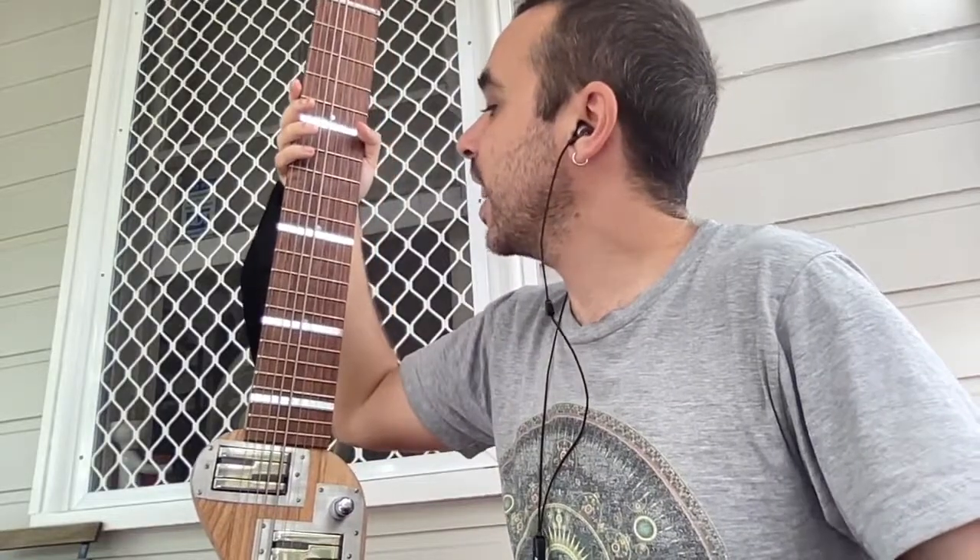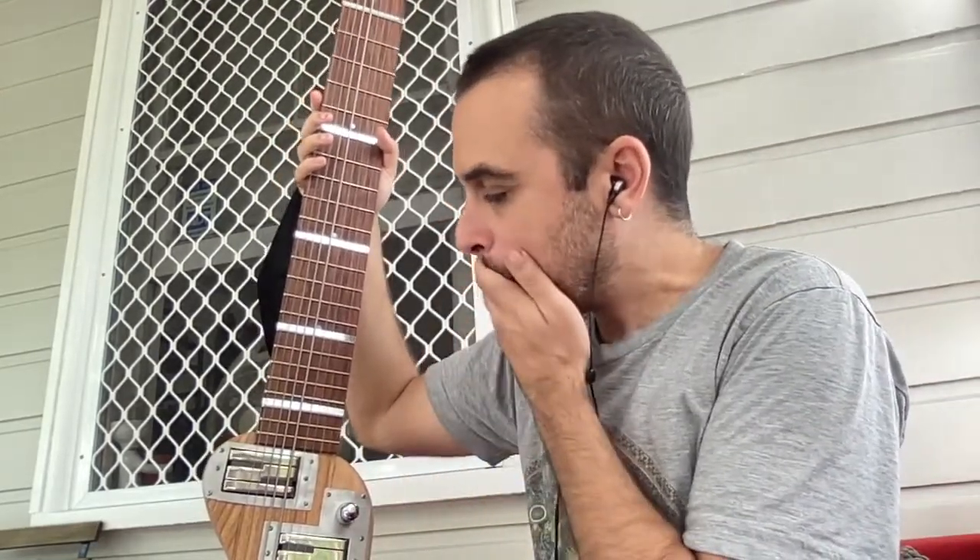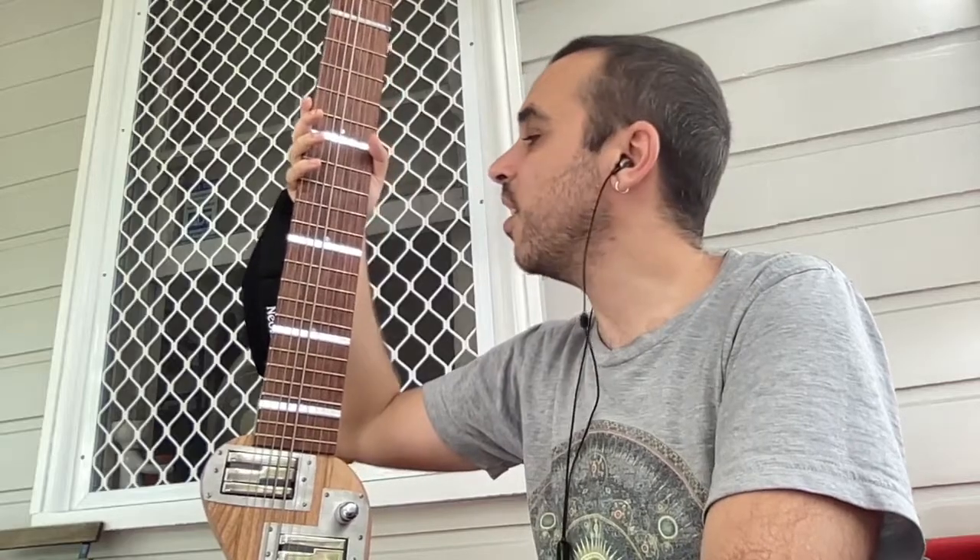I found that I was playing in the evenings in dimmer light a lot, and the inlays were just not enough for me to know where I was on this behemoth. So I got this metallic reflective tape - it's really reflective in this shot. It seems to be doing the trick a bit better, and it kind of goes with the metallic aesthetic that's already on the instrument. I'm reasonably happy with it, and it's non-destructive - I didn't have to mess up the fretboard at all.